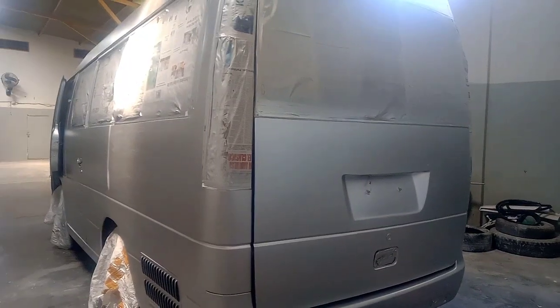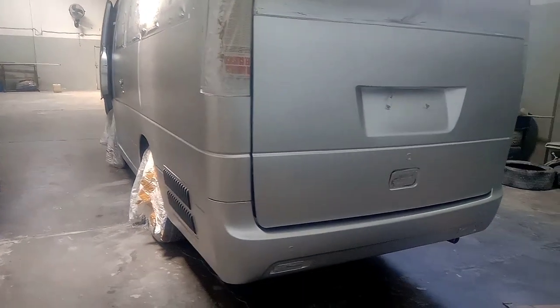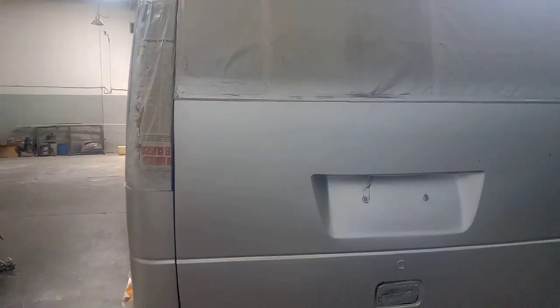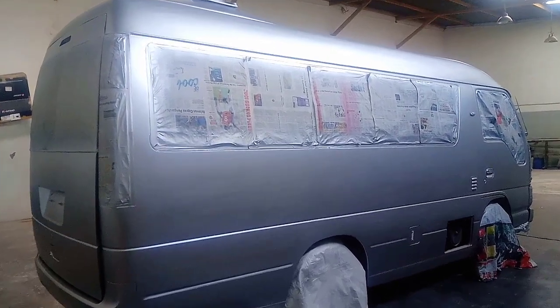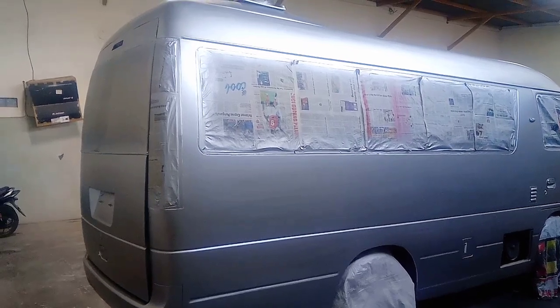Di video kali ini saya akan sharing cara penyemprotan warna candy tone pada media super besar. Langkah pertama, kita cat menggunakan warna silver metallic dan hasilnya kurang lebih seperti ini sahabat YouTube.